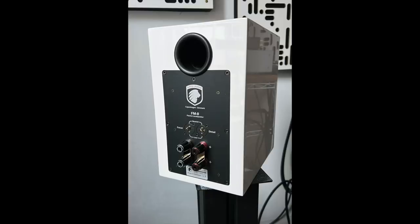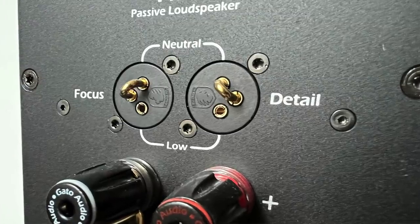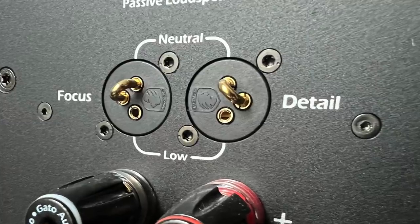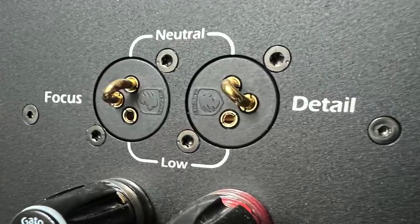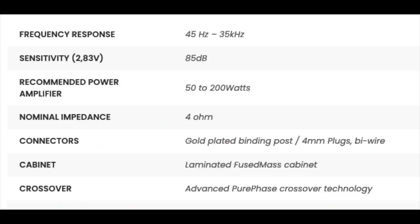Round back you'll see the rear port — it is a ported design — and some very healthy-looking bi-wire binding posts. Between the port and the connectors you'll see something you never see on other speakers: tone controls labeled as 'detail' and 'focus.' Focus offers two options: plus or minus half a dB from 600 Hz to 1,200 Hz, and Detail offers plus or minus half a dB from 5kHz to 20kHz.